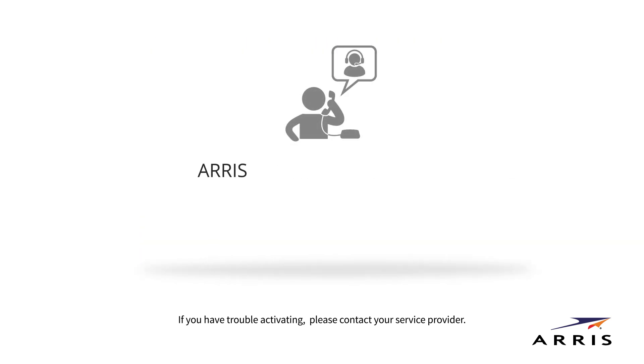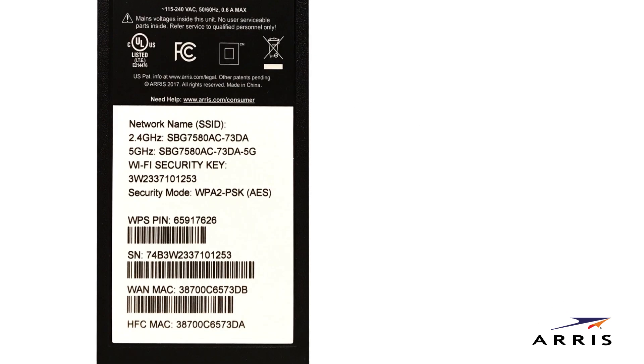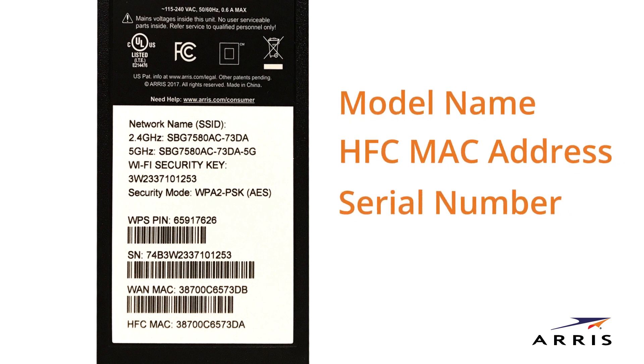If at any time during this process you have any trouble, simply call ARIS Support for assistance. To save time, make sure you have the model name, HFC MAC address, and serial number. These should be listed on the label on the bottom of the device.